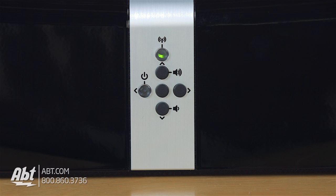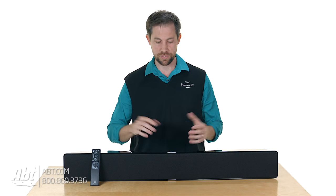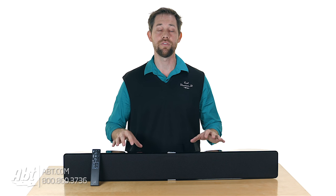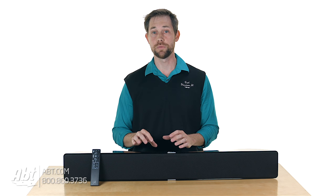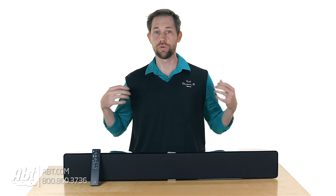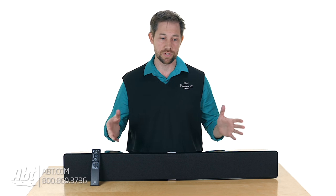There are some buttons up on the top: your power button, your volume up and down, some selector buttons, and a network button so you can set it up to your home network easily. It does not have a subwoofer that comes in the box, but it does have the Martin Logan wireless transmitter built in. So if you have a Martin Logan wireless subwoofer, you can use it along with this soundbar to give you a more robust sound when you're watching videos, movies, music, or whatever you're watching.